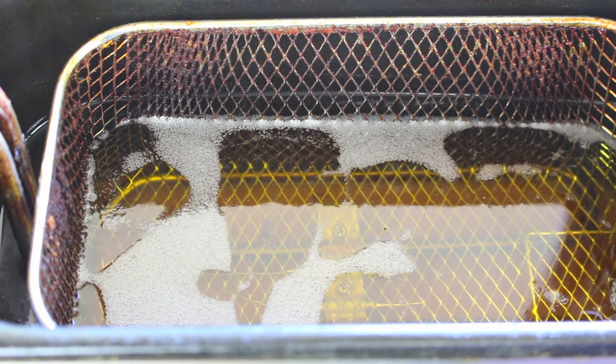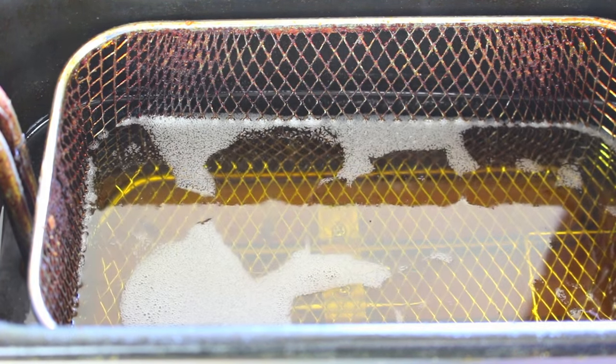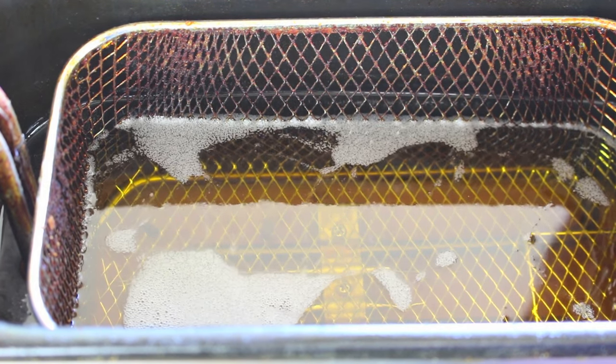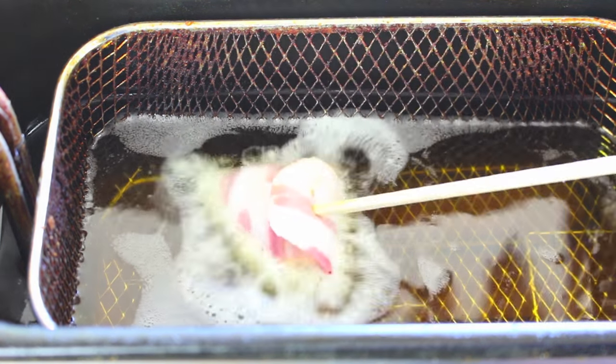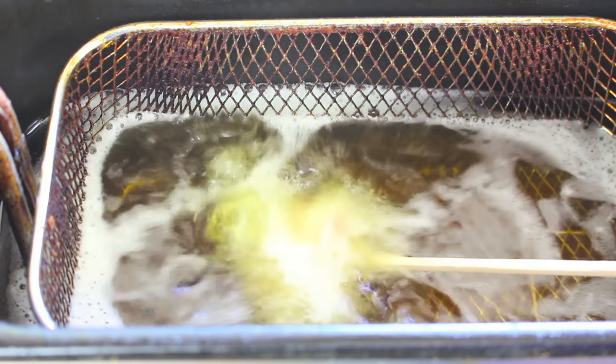Finally, we're going to deep fry them. If you're confident using a pot on a stove, go for it. I'll just use a mini deep fryer here, set to 180 degrees Celsius or 350 degrees Fahrenheit. Carefully place the ball into the deep fryer — it should only take about a minute to cook.